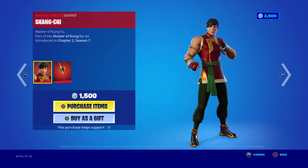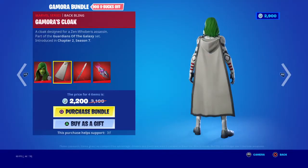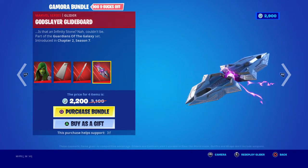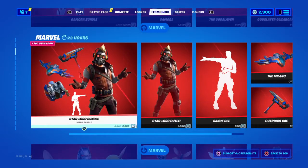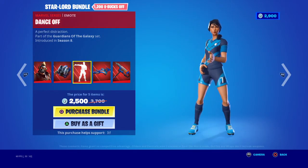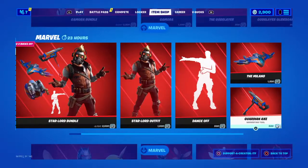For 1800 V-Bucks you can buy the whole bundle if you want. We also have the Gamora bundle — the Gamora skin, Gamora's Cloak back bling, the God Slayer pickaxe, and the God Slayer Glide Board. You can buy all separately if you want. We have the Star-Lord bundle with the Star-Lord outfit, the Star-Lord pack, the Dance Off emote, the Milano glider, and the Guardian Axe pickaxe. You can buy all separate.